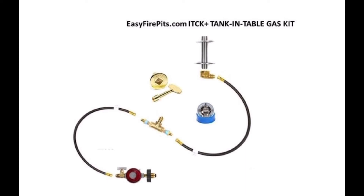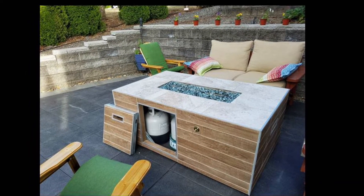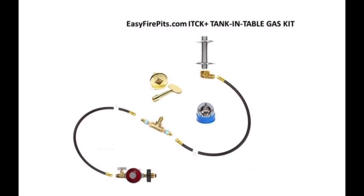Now getting into the ITCK Plus Kit — the Tank and Table Gas Kit. This is the gas kit for fire feature builds where the propane tank is housed within the structure, and gas flow is controlled from the key valve assembled on the outside of the structure for convenience. The ITCK Plus Kit comes with the adjustable 20 PSI high-pressure regulator.